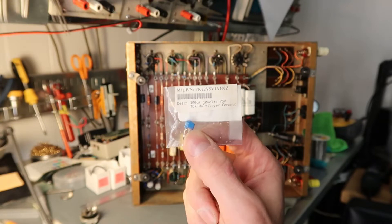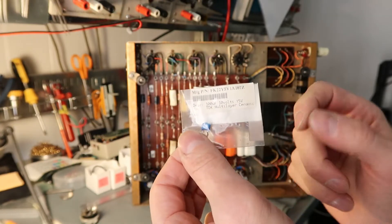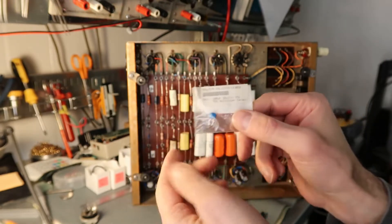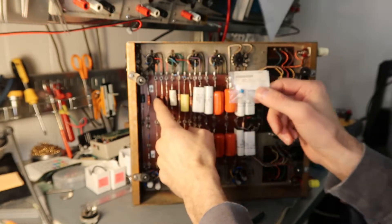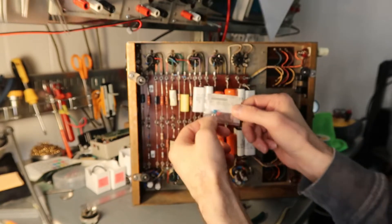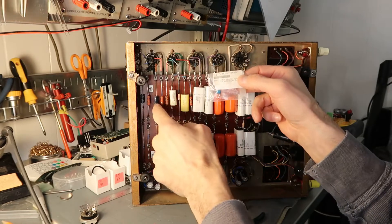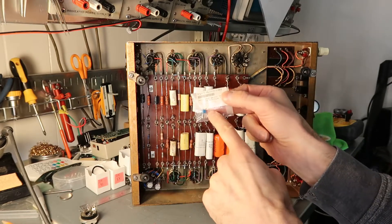To replace the last two capacitors I've got these tiny little multi-layer ceramics — 100 microfarad, 10 volts — and they'll be fine in place of the 50-microfarad electrolytics way back here. That way we get the electrolytics out. I hate electrolytics for most circuits — these multi-layer ceramics will last forever, the electrolytics won't, and they do much better at high frequencies.